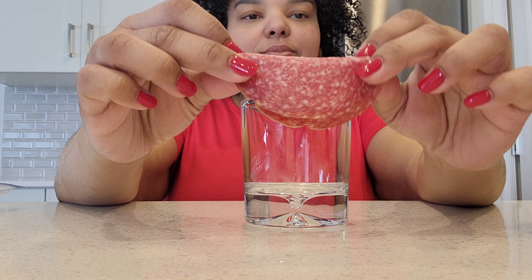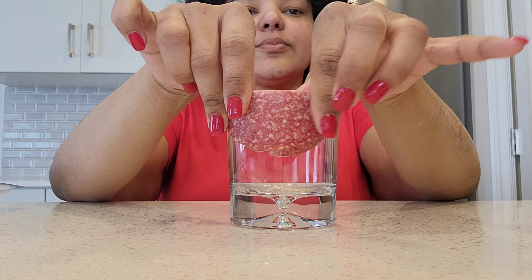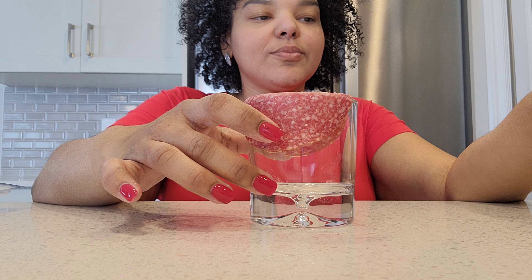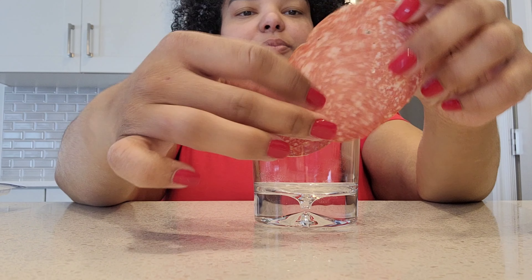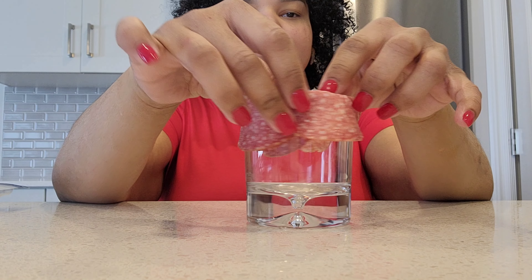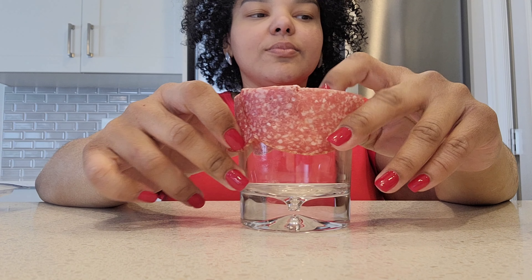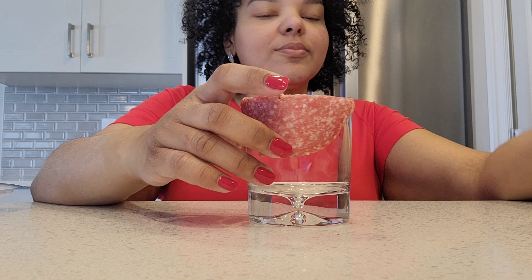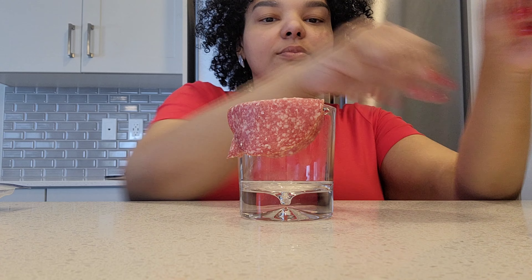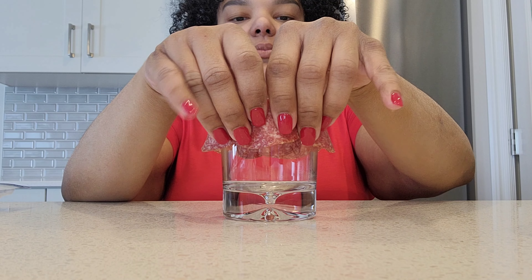The first one is like this — one slice at a time, you're going to fold it in half and place it around the border of the glass, just like that. Then you're going to get another slice and do the exact same thing: fold it in half, place it around the glass, intercalating the slices. You're going to continue doing this with all the salami slices that you have, all around the glass.